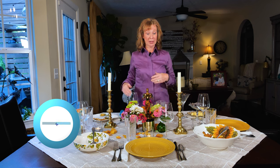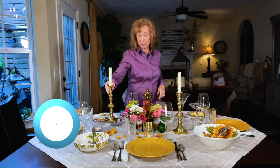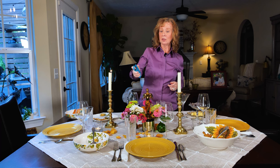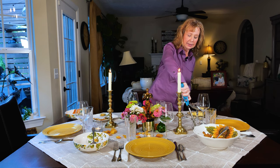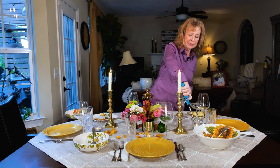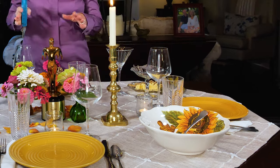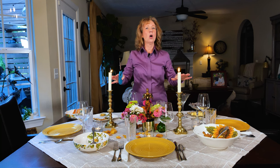Number four: elevate your table with candle decor. Now is the time to use those really special brass candlesticks your grandmother left you in her will — why not? Use dripless, odorless candles on your table. You don't want the scent of gardenias or vanilla cookies wafting across your beautiful food. And for really kicking up the space, place tea lights in little tea light holders right in front of every place setting. Not only do people feel special with their own candle, it elevates the lower part of the table and shows off the brass, the flowers, and all the food.